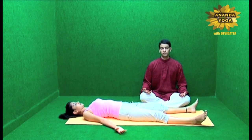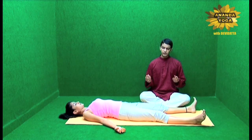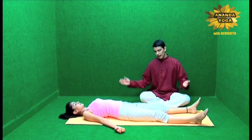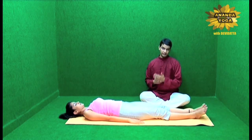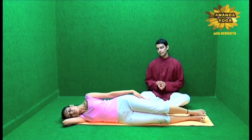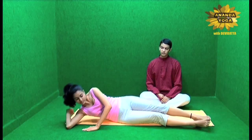Coming out of this position is also very important. First, just move your fingers and your toes very slowly — you are gaining awareness again. Then bring the legs closer to each other and the hands closer to your body. Turn on one side, preferably the right side. Take the right hand under your head as a pillow. You can wait here for some more time if you want. Then, taking the support of the left hand, slowly sit up with your eyes still closed and sit comfortably.